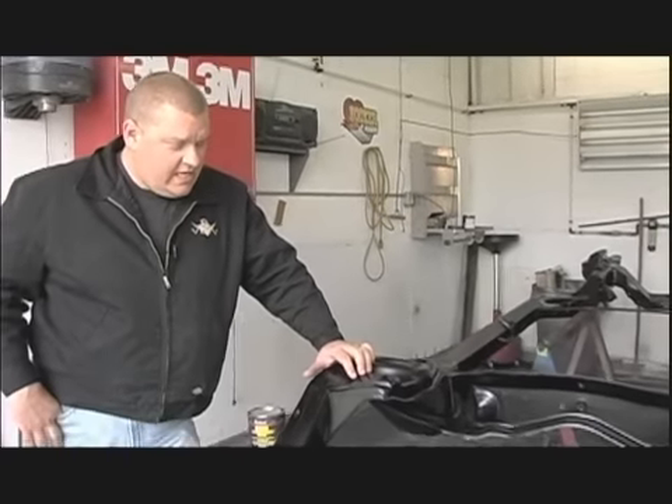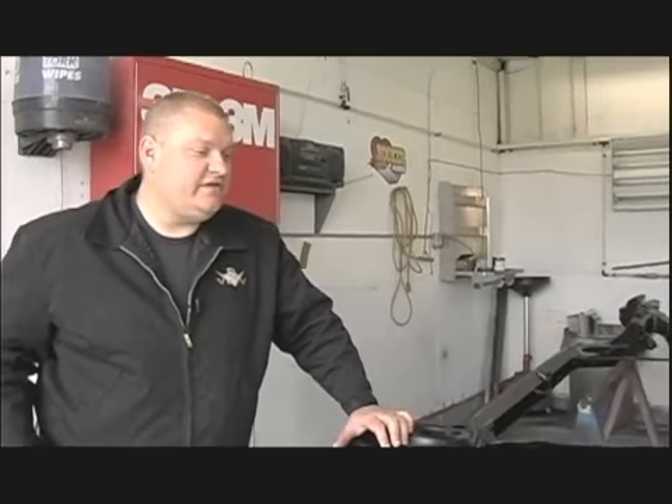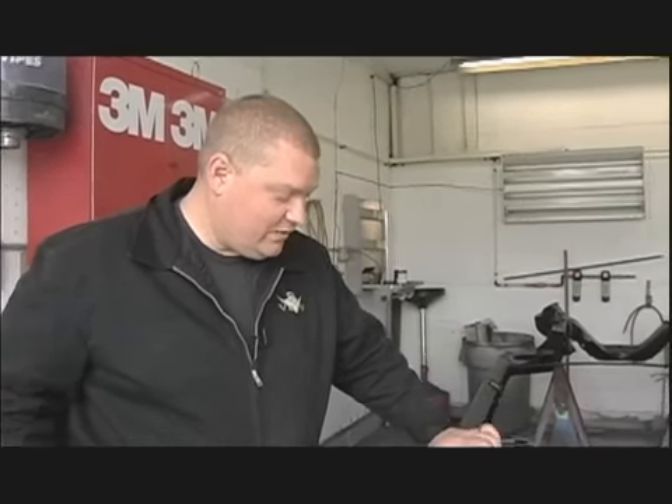So the 65 is coming along. There's another new Eastwood chassis coating we're going to try on the 66 GTO — and that's a ceramic, catalyzed chassis paint. Super top secret, but we'll show you that one later. But right now we're happy with this.